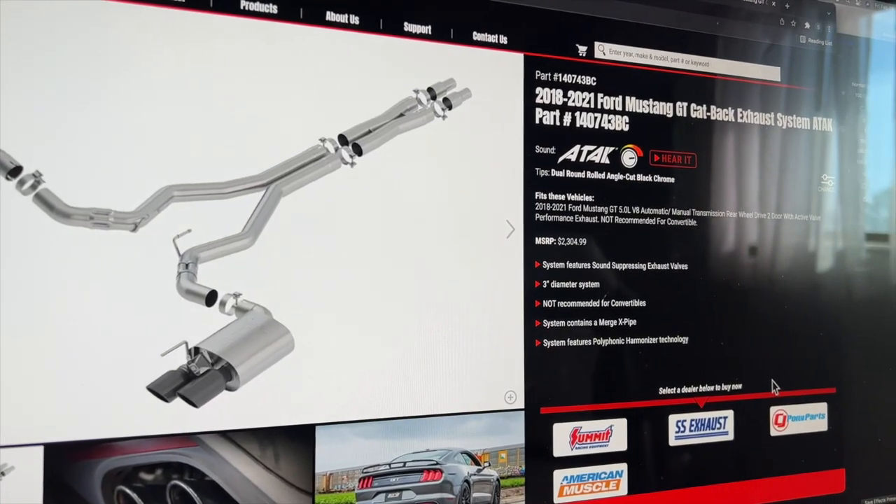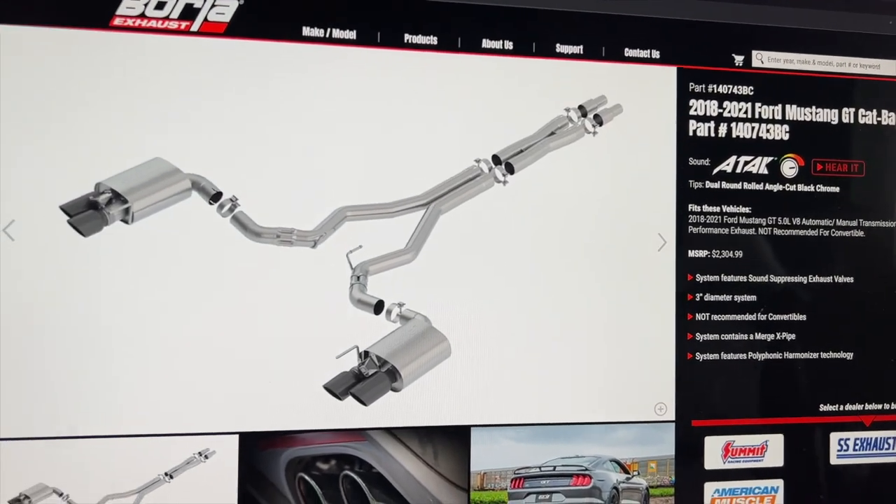Last but not least, we're gonna be going with the Borla Attack Cat-Back Exhaust System.